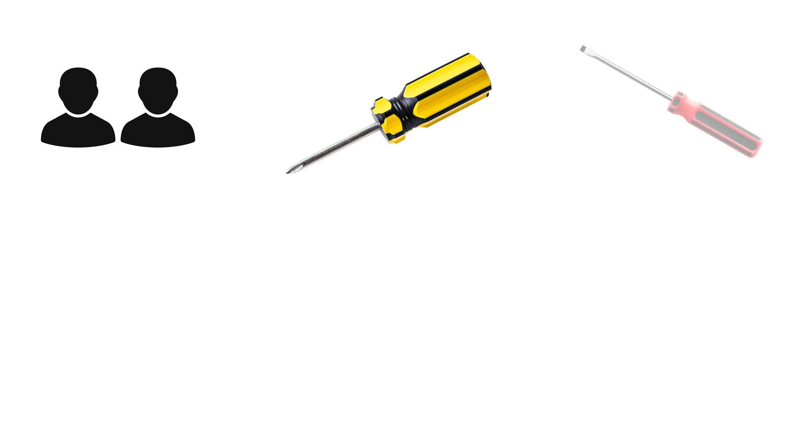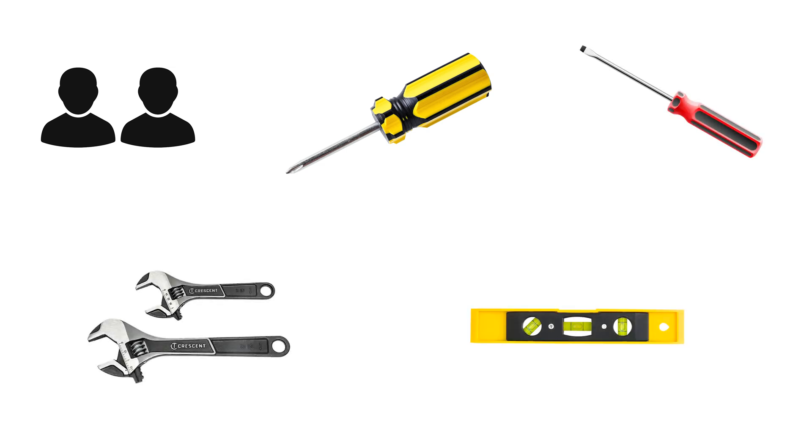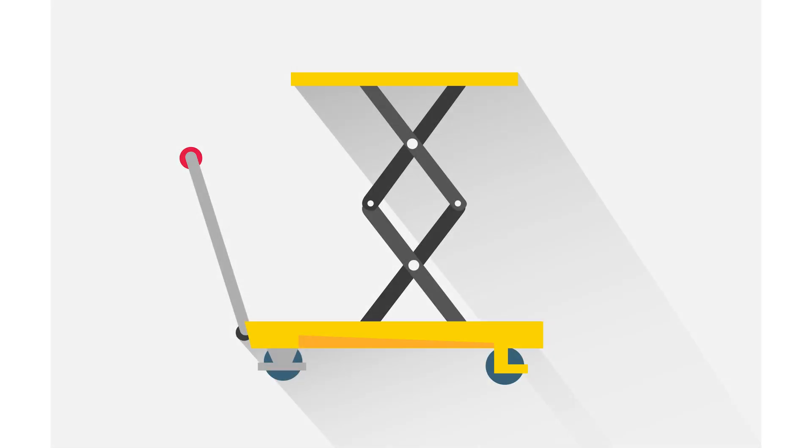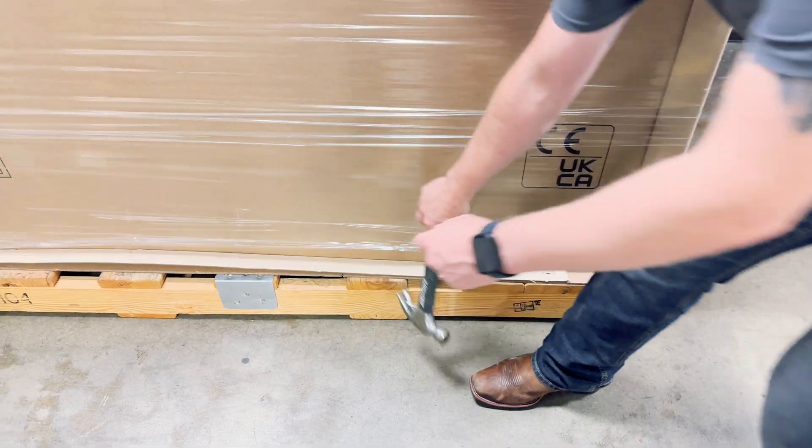You'll need a minimum of two people, a number two Phillips screwdriver, a flathead screwdriver, two adjustable wrenches, a level, and a hydraulic table. Begin by removing the exterior cardboard box from the BSC pallet.